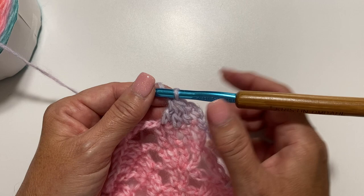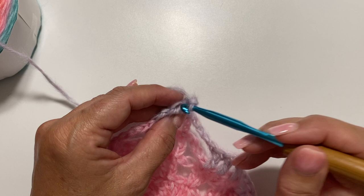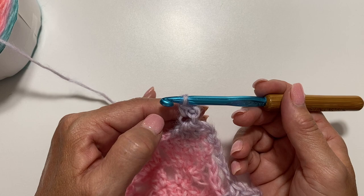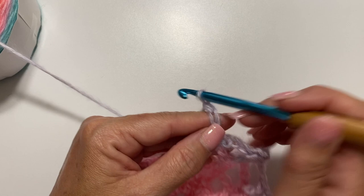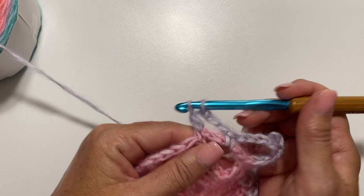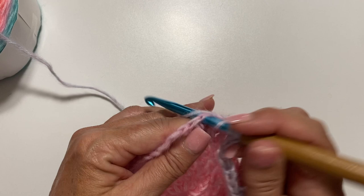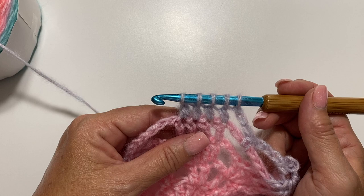Next, do a chain 3 picot: chain 3 and single crochet in the third chain from your hook. You can choose the front loop, the back bump, or the front 2 loops — whichever you prefer — just be consistent throughout your project. Then our repeat is: chain 3, single crochet in the next chain 5 space, chain 3, and double crochet 4 together over the next 4 double crochets. Double crochet 4 together: yarn over, insert hook in next stitch, pull up a loop, pull through 2 loops — repeat for each of the 4 stitches — then yarn over and pull through all 5 loops on your hook. Chain 3 picot, and repeat all the way around.